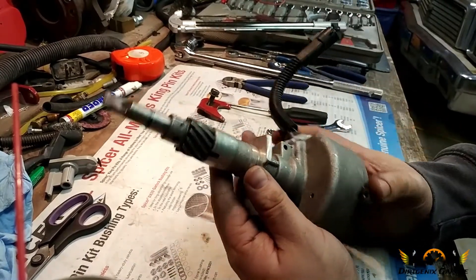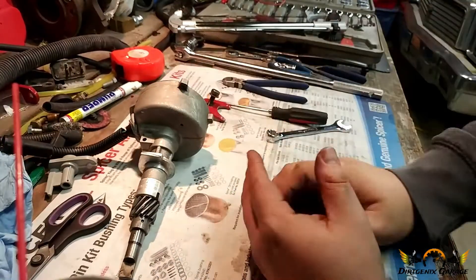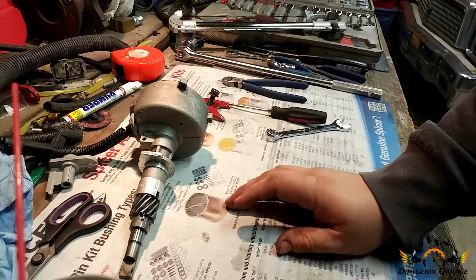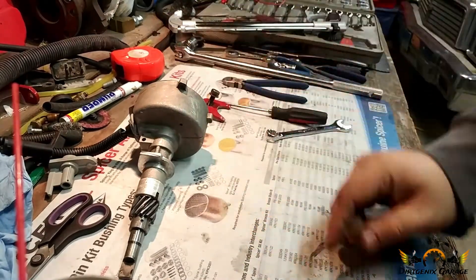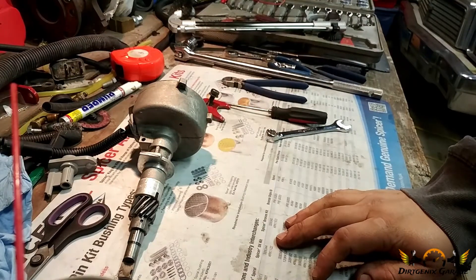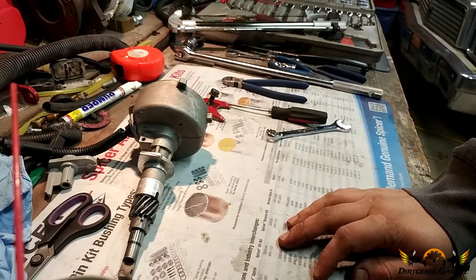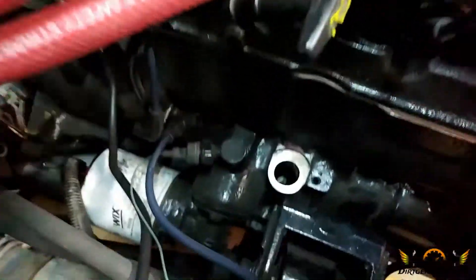The other item you're going to need for this is a second distributor cap that you can cut the top off of, so that you can make sure your rotor is lined up with the number one cylinder. It allows you to fine-tune your adjustments. We've got our new cap and our modified cap, and our o-ring is on there — we're ready to go ahead and pop this back in.